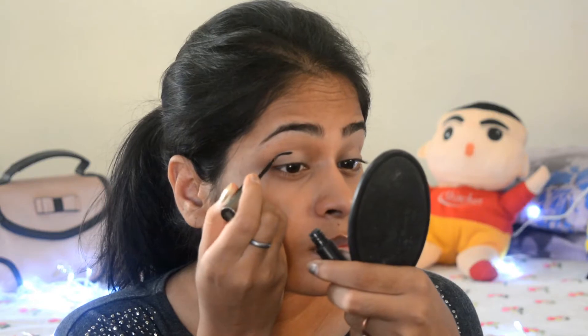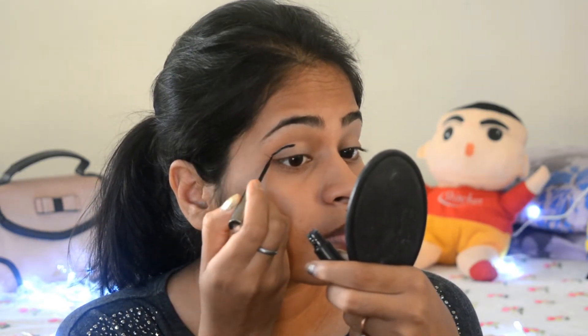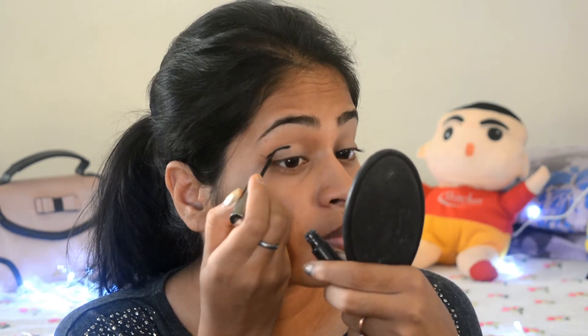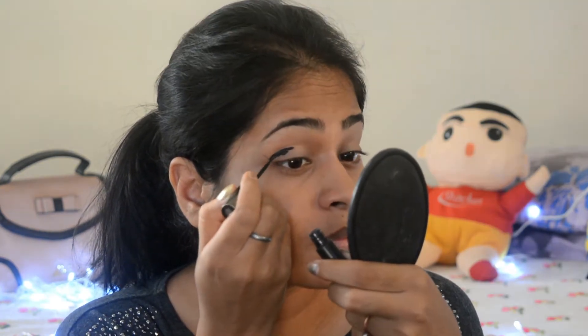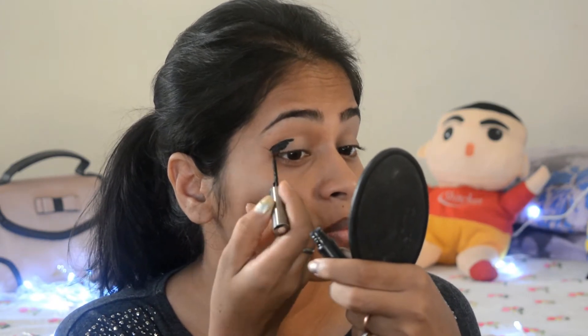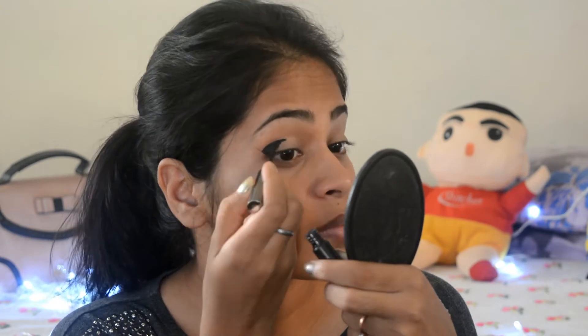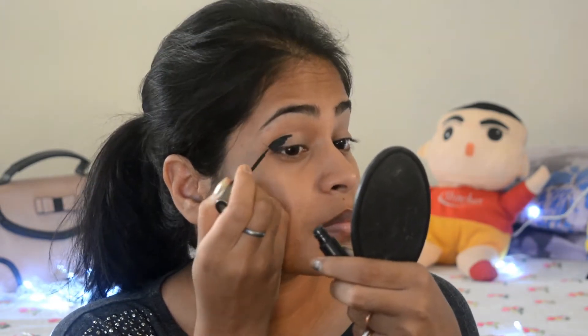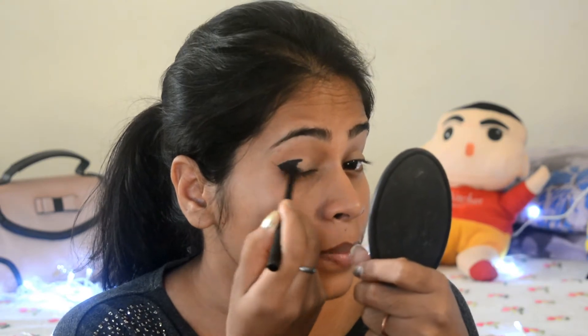This eye makeup will be a crease cut one — that is, it will have sharp crease-shaped edges at the crease area. So I'll be using an eyeliner to outline my crease, and then I'll use that eyeliner itself to fill up half of my eyelid, or use a kajal to fill it up, which will be a much easier option. In this video, I'm using both, as you will see.